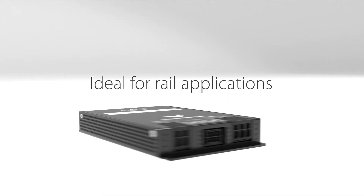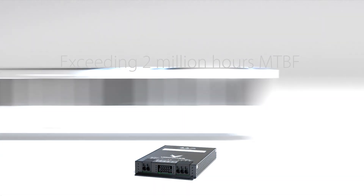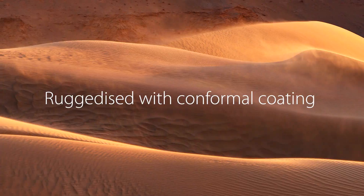With extensive certifications, it is ideal for rail and other rugged applications. The VCCR300 from VoxPower offers long-term reliability in a ruggedised package with conformal coating as standard.